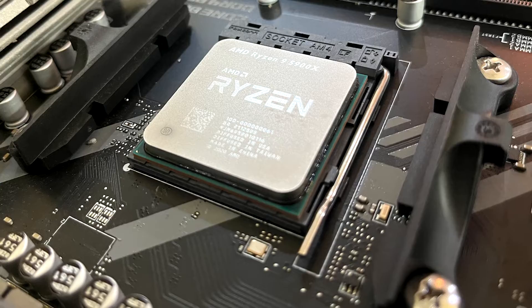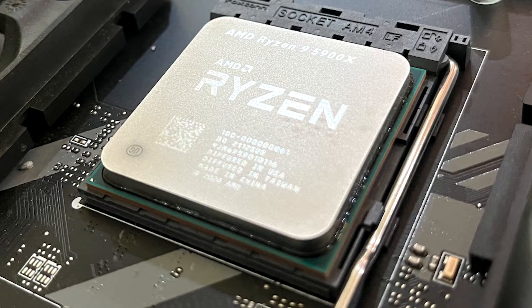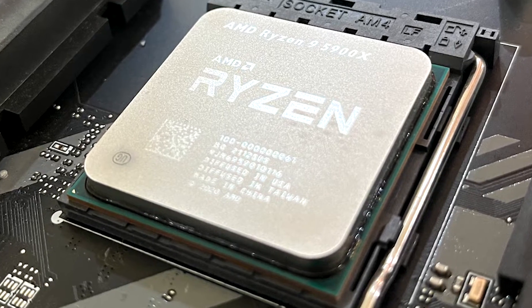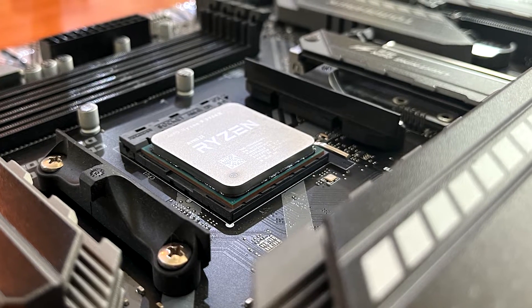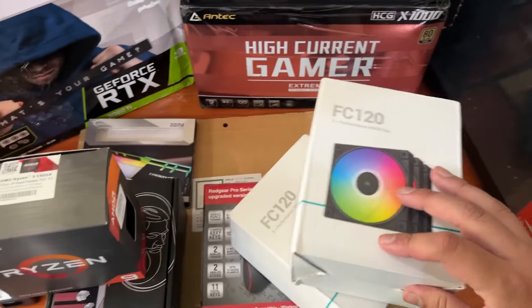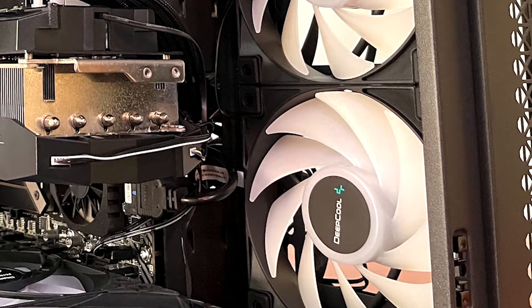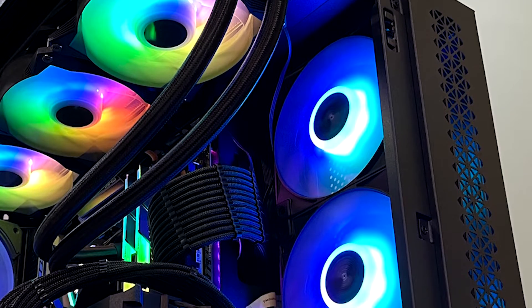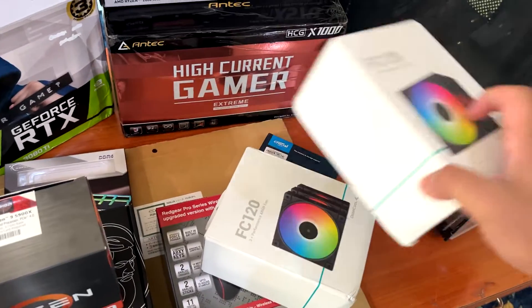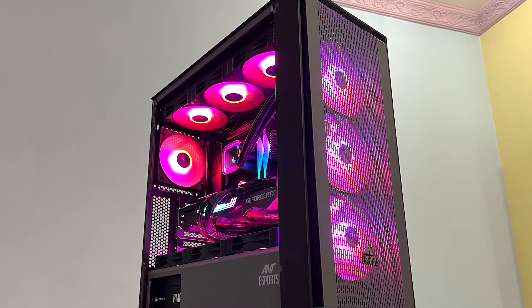The processor is the Ryzen 9 5900X — I'll rock this until the next generation comes out, which would be after the 7000 series. Also something I forgot to mention: I got two sets of FC120 fans. These fans are absolutely amazing and there's no cable clutter — all three fans in a set use a single cable. I love these fans. I've used them in a previous build but haven't uploaded that video yet.